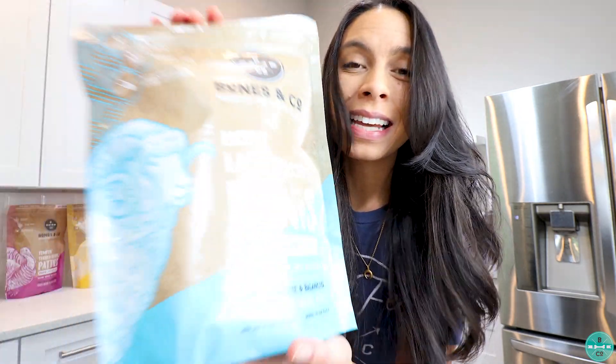Y'all must have puppy fever because we have been getting so many questions around feeding Bones & Co. to puppies, and I am going to answer all of them in this video. Yes, Bones & Co. can be fed to puppies. It is formulated for all life stages and complete and balanced as is.